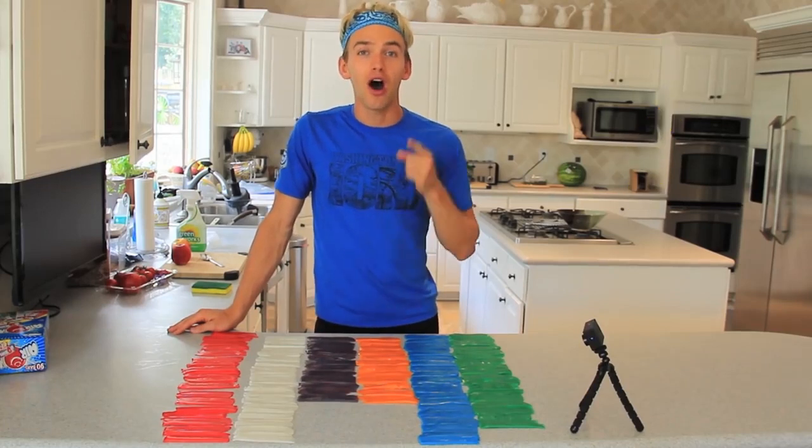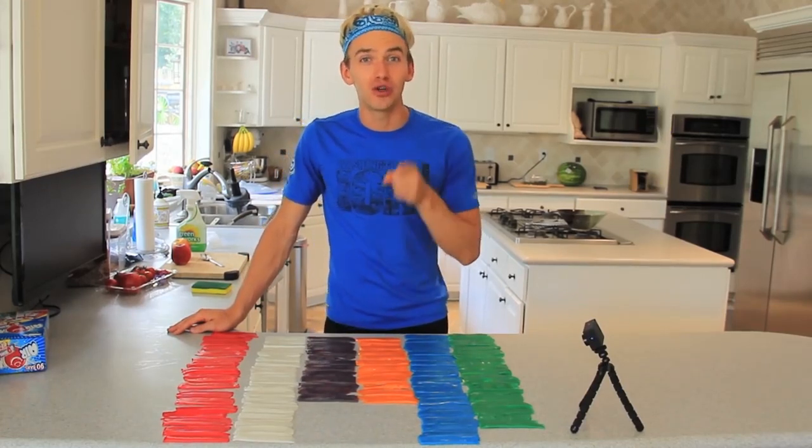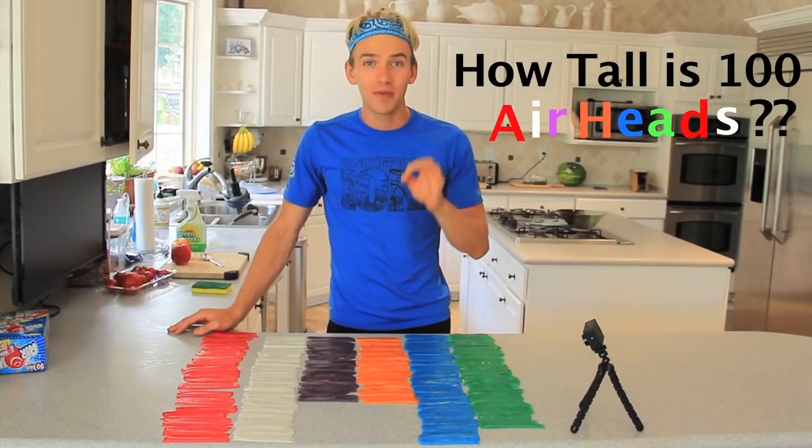Let me know your favorite color in the comments below. Also, I'm about to stack all 100 of these Airheads, so I want you guys to guess how many inches tall 100 Airheads is going to be — get it as precise as you can.